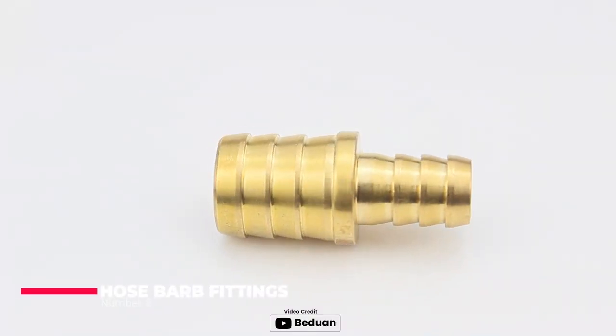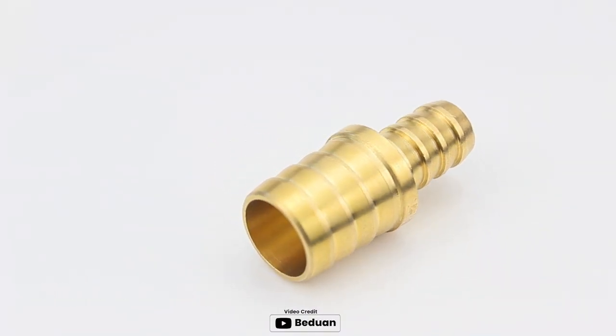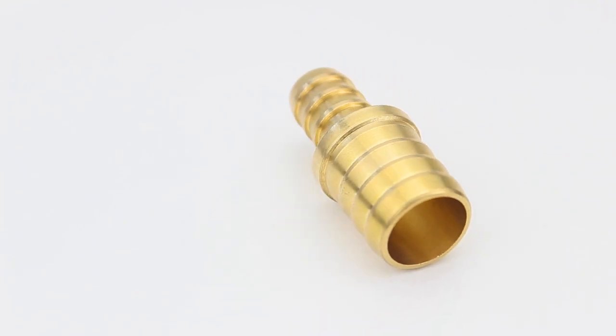Number two: hose barb fittings. Hose barb fittings are used to connect hoses to air compressors or other fittings. They have a rigid barb that is inserted into the hose, securing it in place. Hose barb fittings come in various sizes, so it's important to choose the right size for your hose.